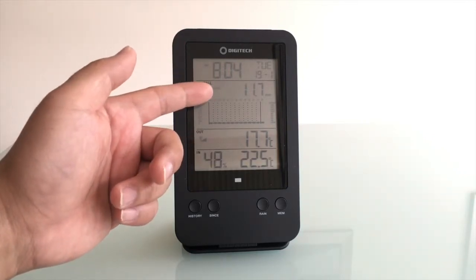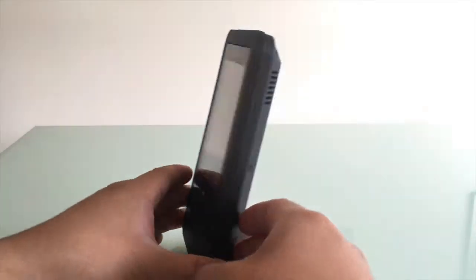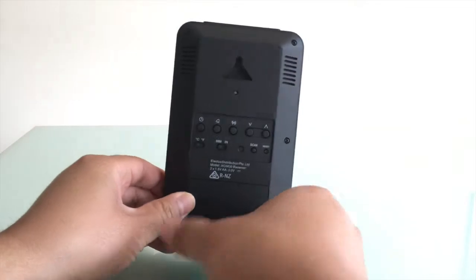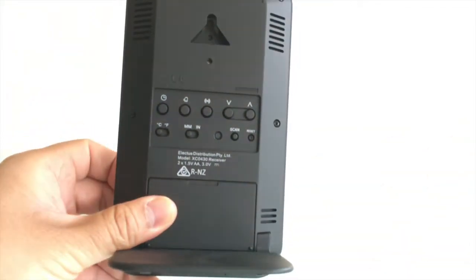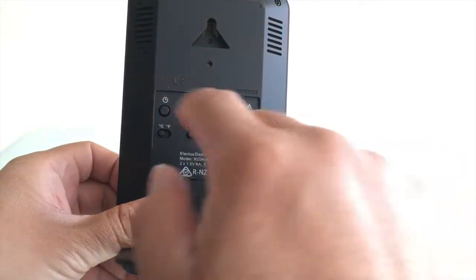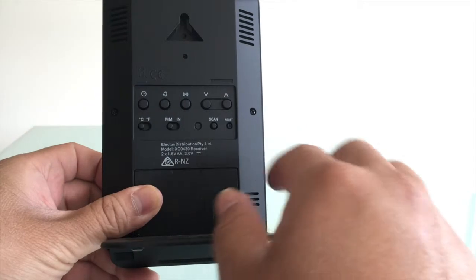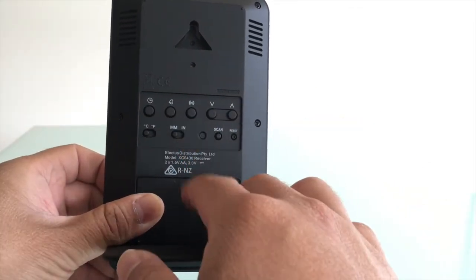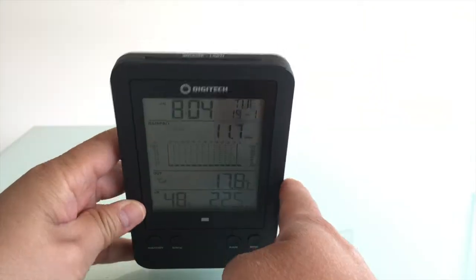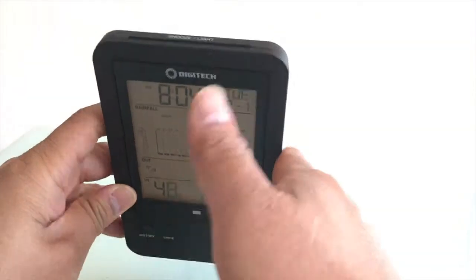On the back here — let's get that in focus for you — you can change it from Celsius to Fahrenheit, millimeters to inches, and it's even got an alarm in here as well. I haven't really used the alarm.